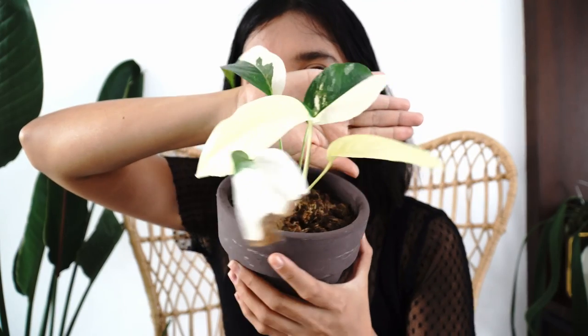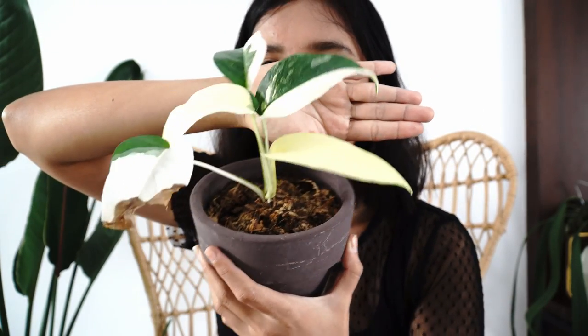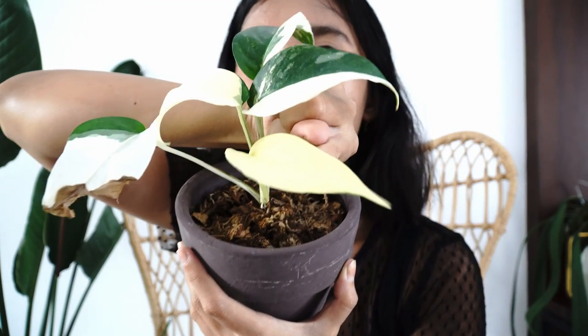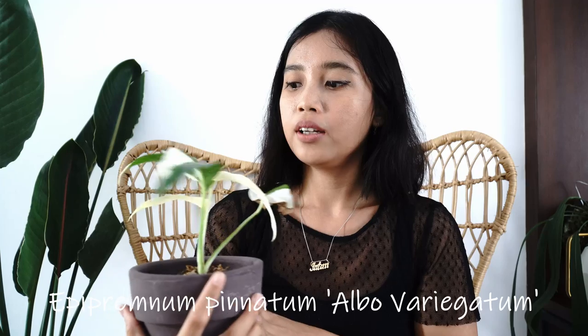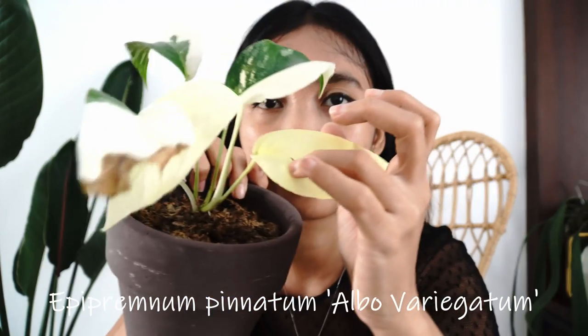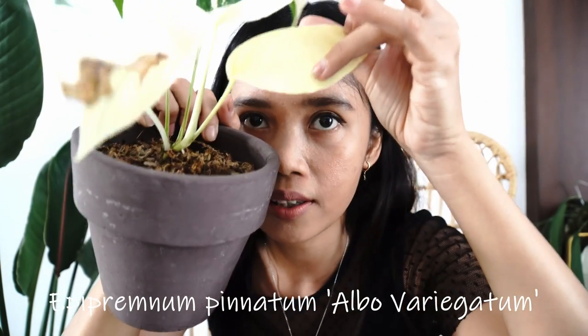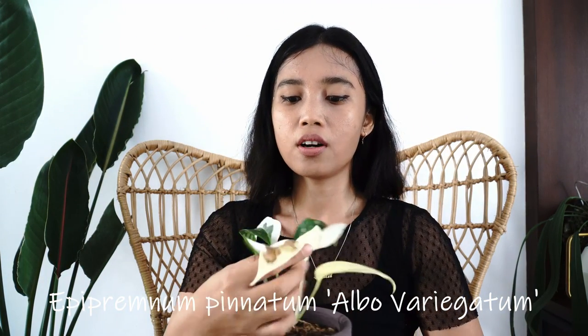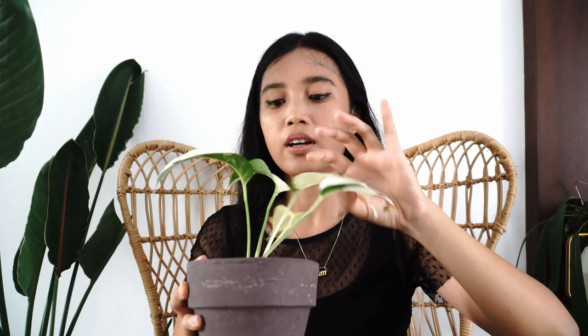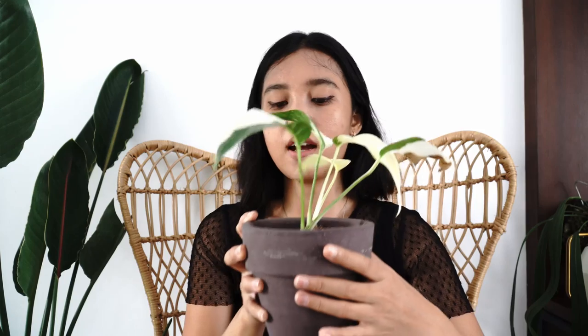This one got me really excited because of how beautiful it looks — it has a lot of white on the leaf, and this new leaf is the latest one. This is called Epipremnum pinnatum albo variegatum. This one already has a hole — a fenestration — in it, can you see? I'm super happy about this one. It's not the cheapest plant, but I think it's going to be with me forever. I hope to give it the best conditions possible so it grows bigger — I really love it.